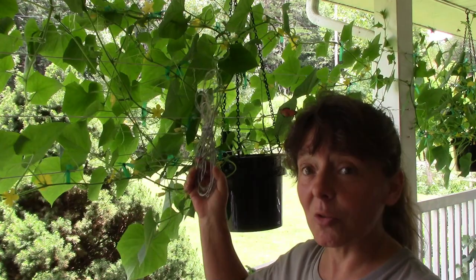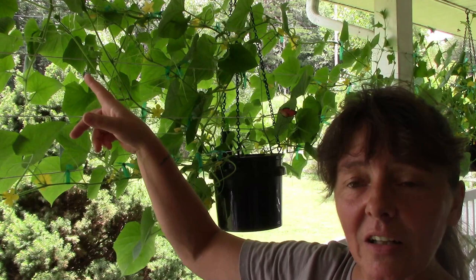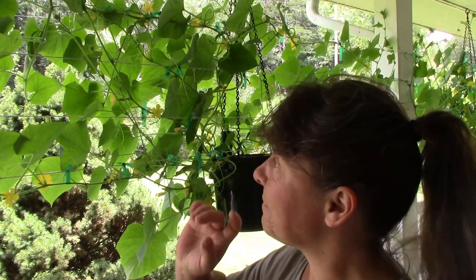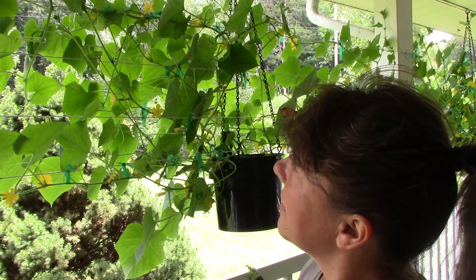We went through and took all of the plants off the one strand and re-tied them onto these four. It took a couple of hours. It was going to be Mark's project, but once he got started I kind of got over it and tried to help out. This was definitely Mark's project and idea, and he did the majority of the work. Every nail is spaced about six inches apart. We were originally thinking maybe two wires, but once he got going he decided they'd probably need a lot more than that.